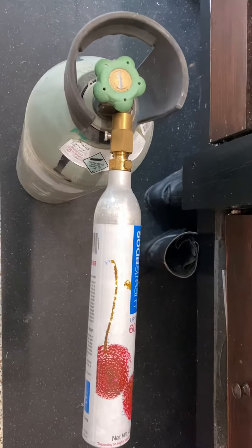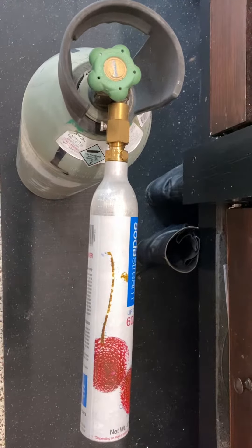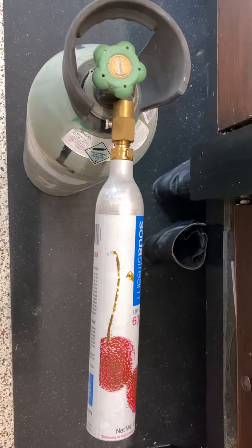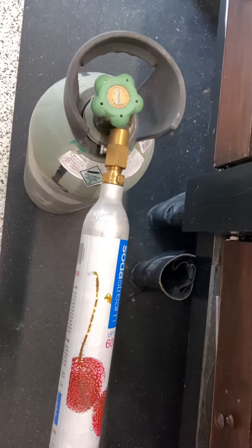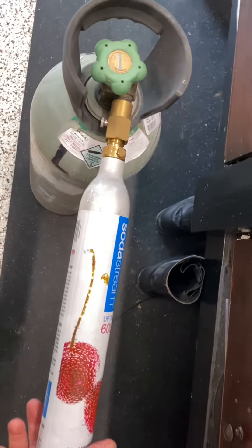Hi YouTubers. I'm going to do a short video on how to overcome the SodaStream anti-refill device in the valve. I have done a longer one which I'll post to YouTube for those that want the longer version.